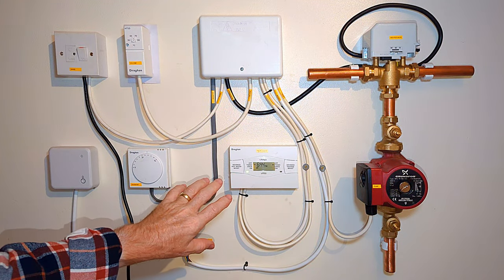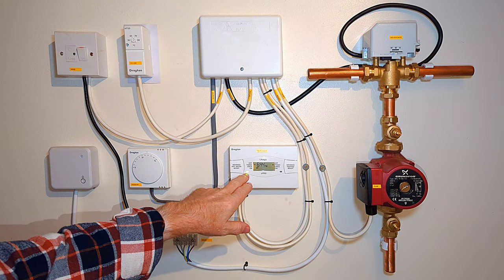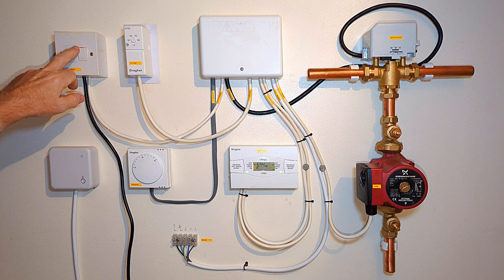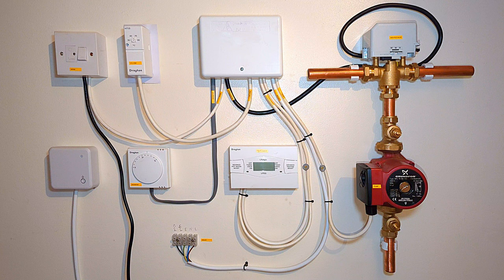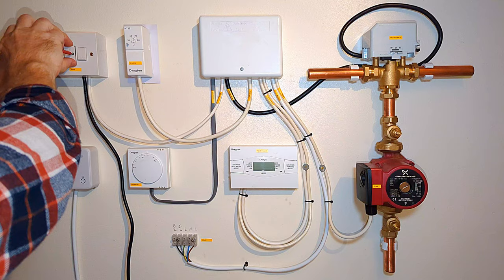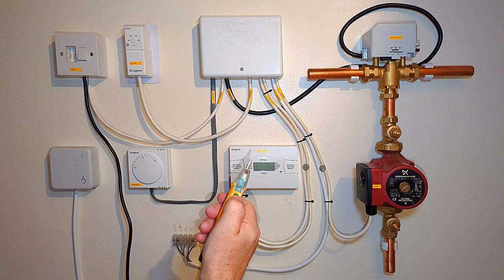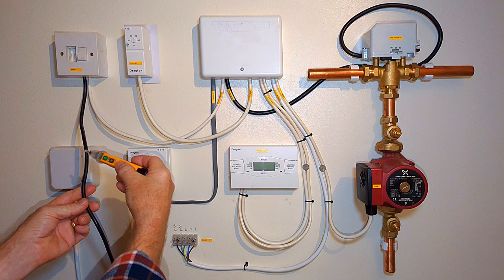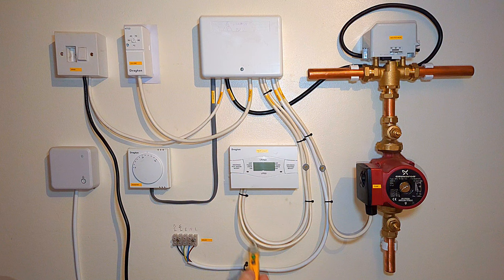Before I do any work on the system I want to make sure the power is turned off. You can see my programmer is on now with a green light for hot water and the central heating can be turned on. I'm going to turn the power off, make sure all the lights go out on the programmer, and remove the fuse so it can't accidentally be turned back on. Using a volt stick I can check there's no power on the system - the mains power coming in still has power but the rest of the system has none, so I'm good to go.